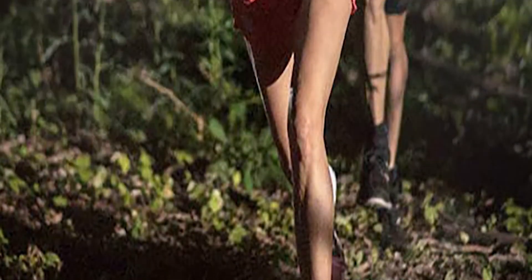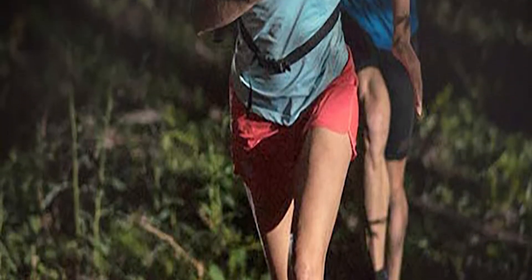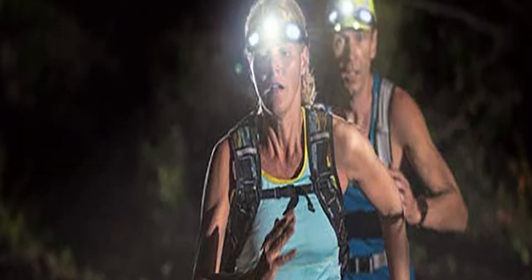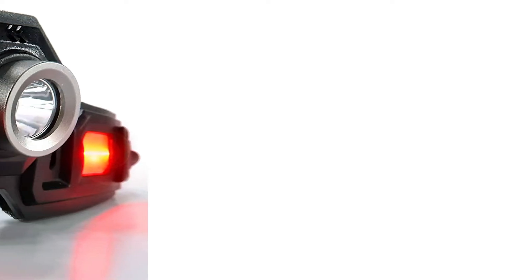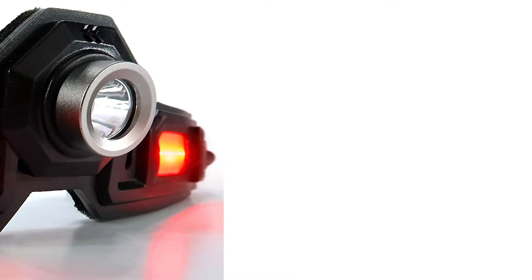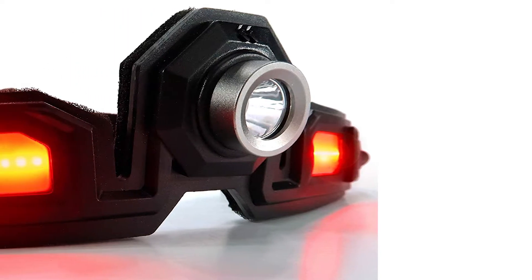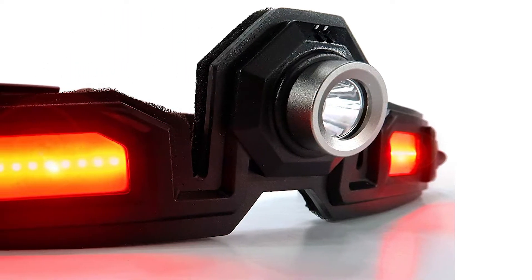You have the light in the back here, and here's your button on the bottom. Click it once and the light is steady on. Click it again and it's flashing. Click it a third time and it's steady on, and then it also puts the front lights on in red flood, then click it again and it goes off. I think it's pretty unique, and it does have a battery pack in the back.